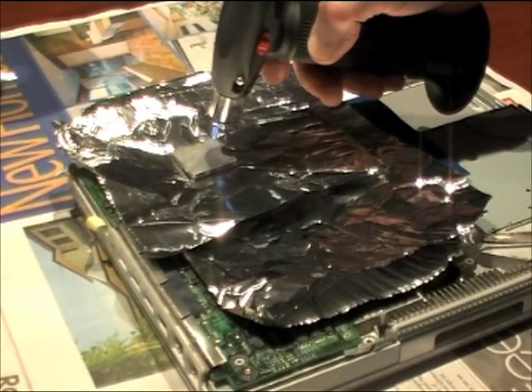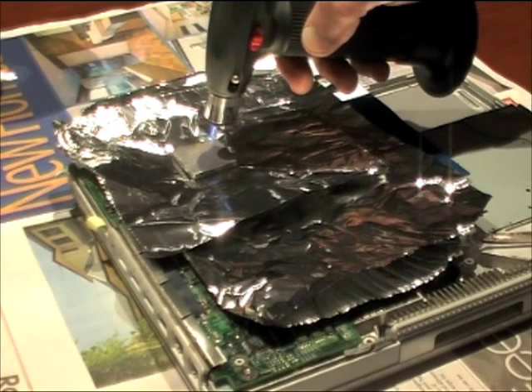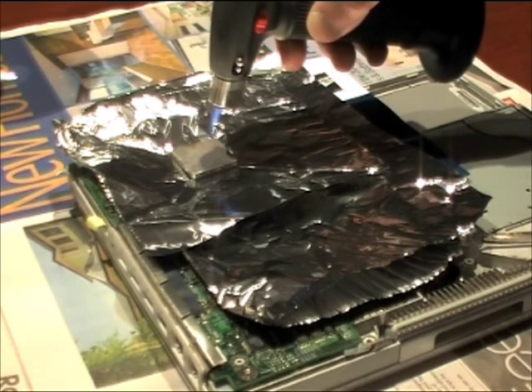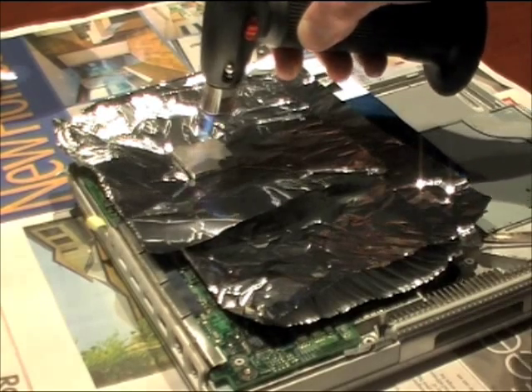I'm not sure that the chip actually gets hot enough to melt the solder beneath it, but it's worked for other people so it's worth trying. Don't do this if you really need your computer — lots of people have destroyed their GPU chips or logic boards doing this.